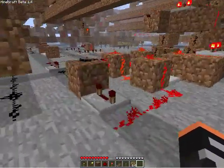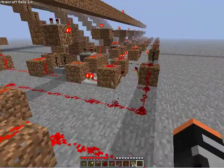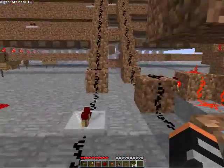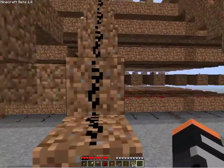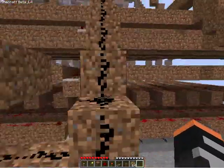If anyone has a better design for T flip-flops, since mine has a four-tick delay before it advances — if anyone can suggest a better T flip-flop design that's compact, please do. And then the outputs for the T flip-flops come up here.